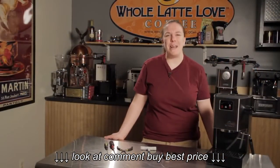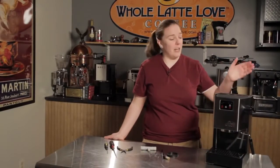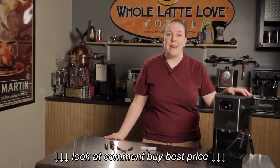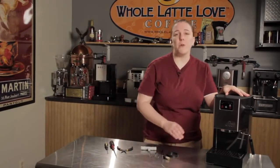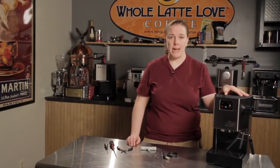Hi, I'm Kathy from Whole Lotty Love Tech Support, and today I'm going to show you how to change a group gasket on a Gaggia semi-automatic machine. You want to do it about once a year, or if you start to leak around the portafilter when you're brewing — that's when you're definitely going to want to change your group gasket.